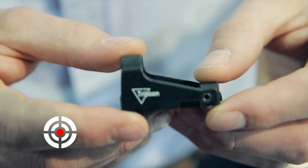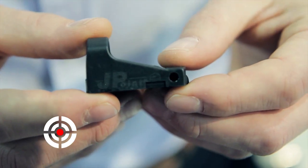Since that time, back in 1997, Triticon, the J-Point — it's JP Rifles' product — have also taken our products on, and we've built all of them for them in the UK.